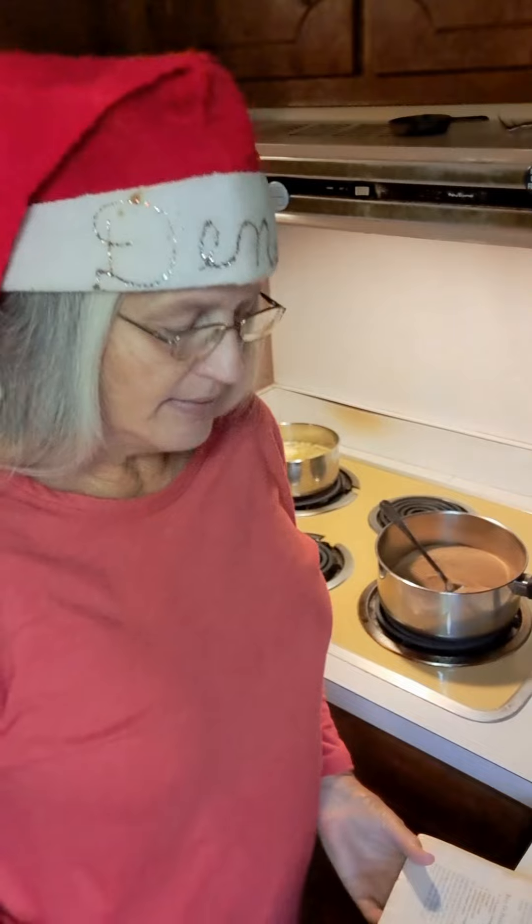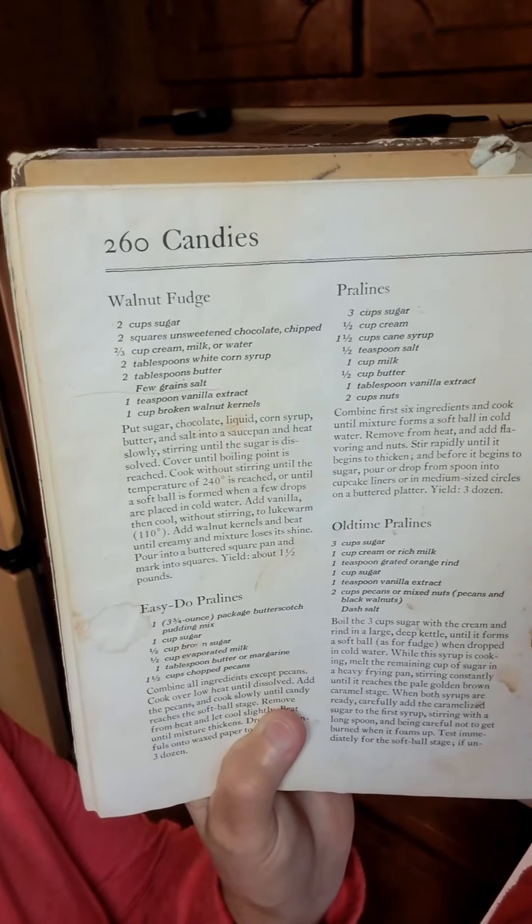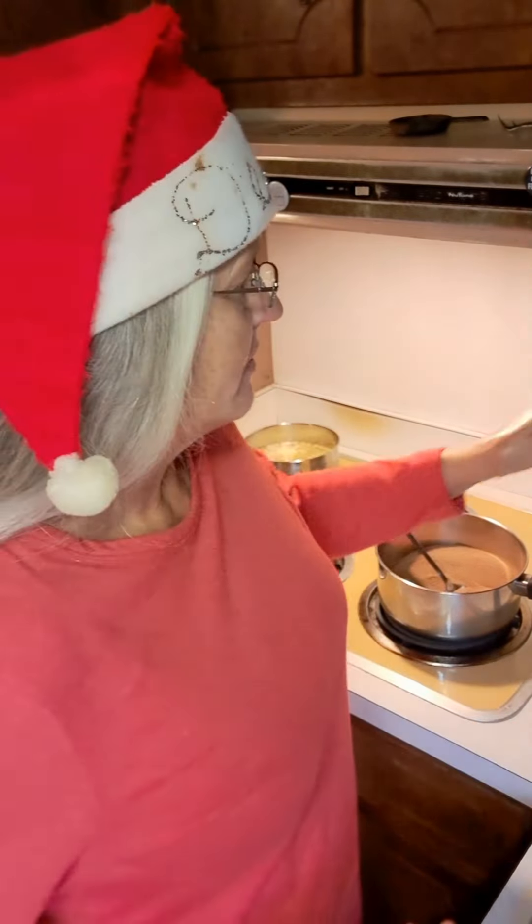I've got my fudge recipe. It's out of my old Southern Living Cookbook that's falling apart — see the front falling off of it right there? I can see 'walnut fudge.' This recipe says to put walnuts in it, but I use pecans. I've used both — walnuts and pecans — and both of them are fine in this recipe.